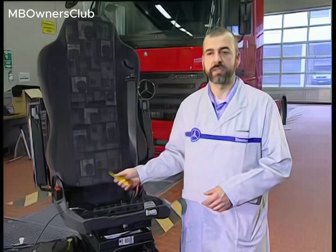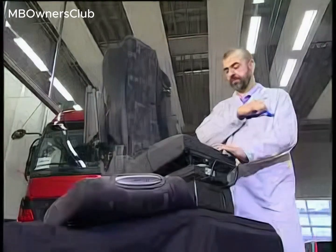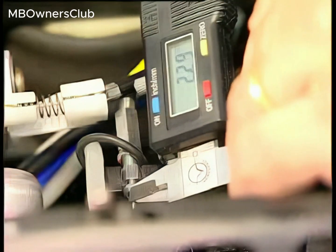Note: instead of yellow bands, the latest Bowden cables are provided in the factory with a yellow inscription. Cables with either identifier are treated in the same manner.